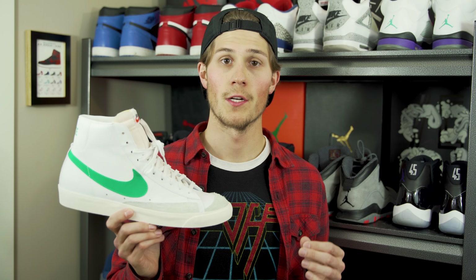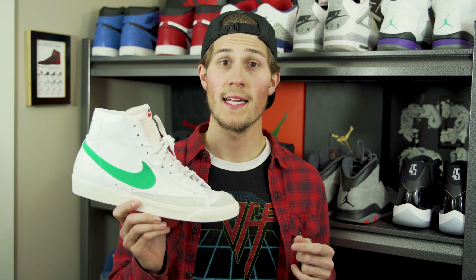Hey all, what is up? Reese here and I've got a brand new sneaker review to bring you. What we're looking at today is the Nike Blazer Mid 77 Vintage in the lucid green colorway. The colors listed on the box are lucid green, sail, and white, and these released on January 19th, 2019 with a retail price of $100.